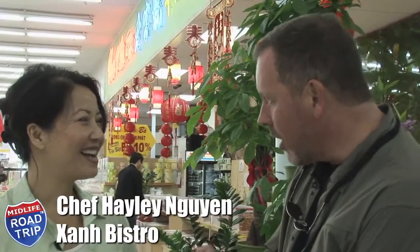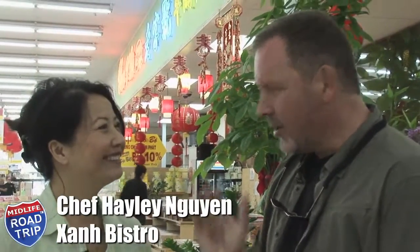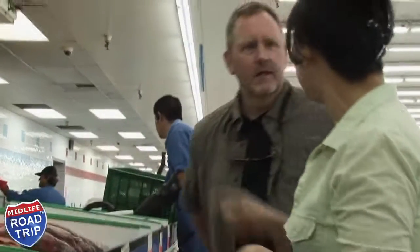Chef Haley is going to show me what to get so I can make spring rolls. Yes, we're going to make spring rolls. Let's go shopping. How about if we get one for deep fried and one for spring rolls?